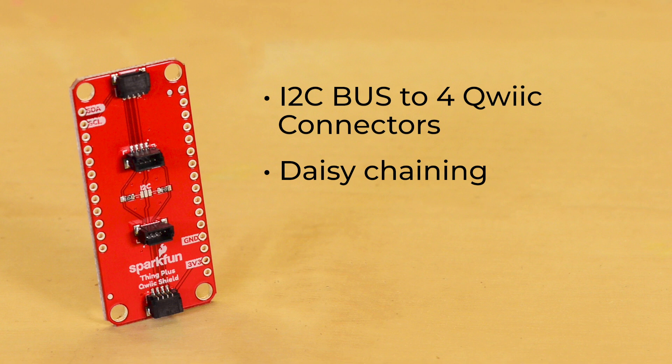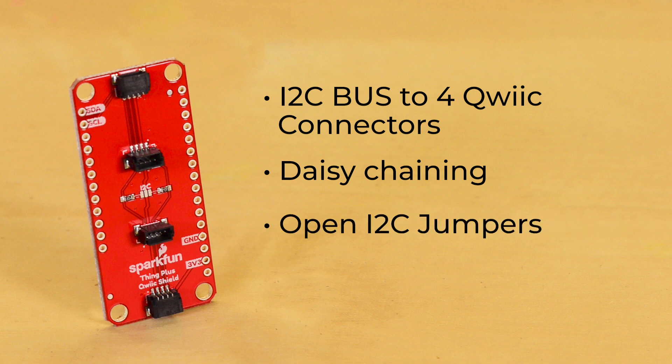This jumper is a little different than our normal I2C pull-up jumpers, as it is open by default. The jumper only needs to be closed if your slave device does not have pull-up resistors. Essentially, all SparkFun I2C breakouts come with pull-up resistors on them, so if you're using a Qwiic I2C device or almost any other SparkFun I2C device, you can most likely leave it open.